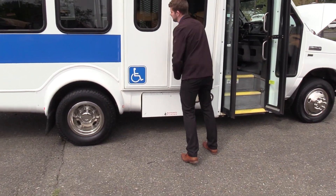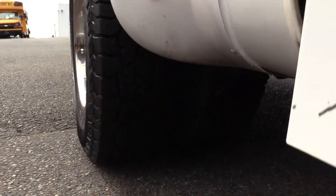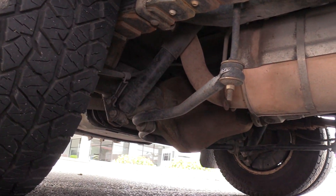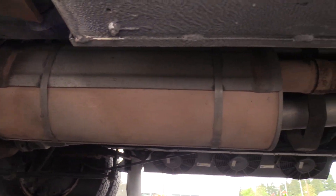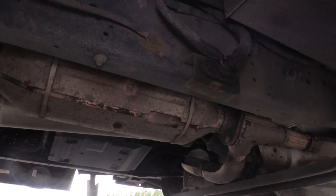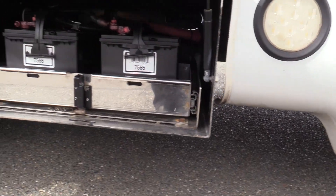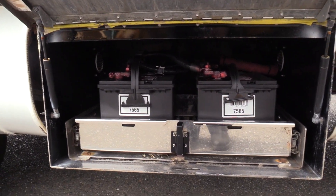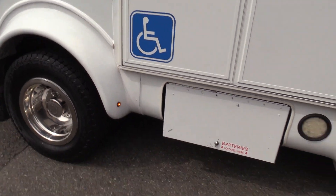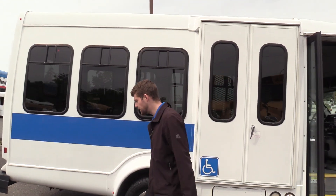Eric's going to show you the rear passenger side duals, as well as a little pan of the undercarriage. In here we have a battery tray with slide-out batteries. They have been relocated to the rear — there's not one under the hood, as you probably saw earlier. They have been relocated underneath there.